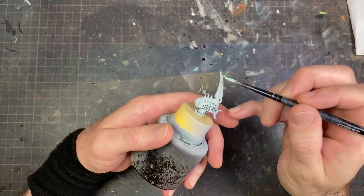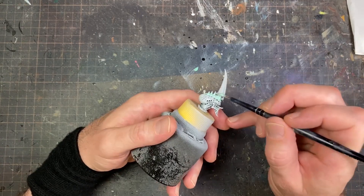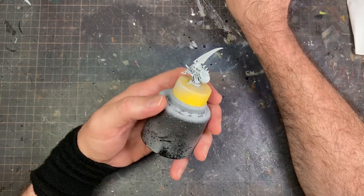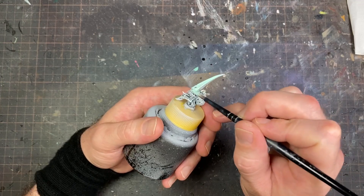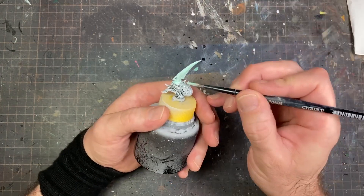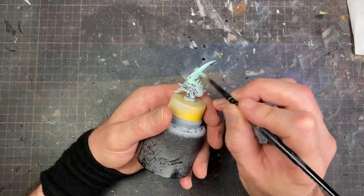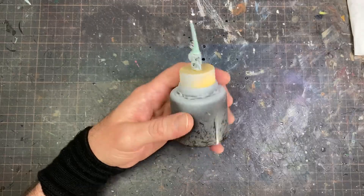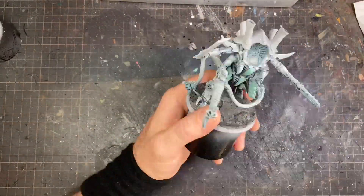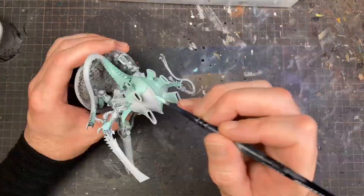The next step is a gloss Blaster Green — I'm going for this kind of minty color. That's basically because this whole scheme is loosely based on a Luna Moth. I was walking to work one day and came across one randomly, and it looked really cool, so I decided that would be a great color scheme to put on these Leviathan Tyranids.